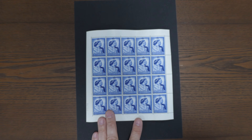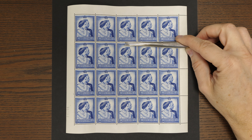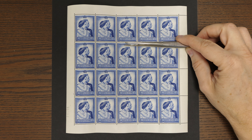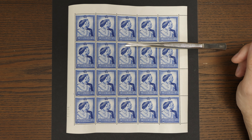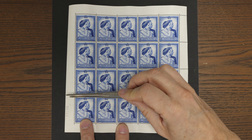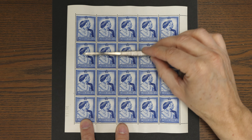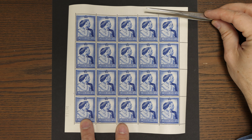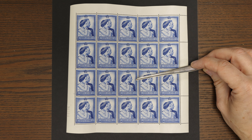I'll pop that under the camera now and zoom in. A classic — at the time, groundbreaking design. You will know that these stamps do come along, however how many have you ever seen in full sheets? They're actually very scarce in full sheets. This particular sheet has a cylinder number — cylinder one — and a sheet requisition number in the margin. It's a lovely proportion sheet of just 20 stamps, but 20 pounds was an awful lot of money.